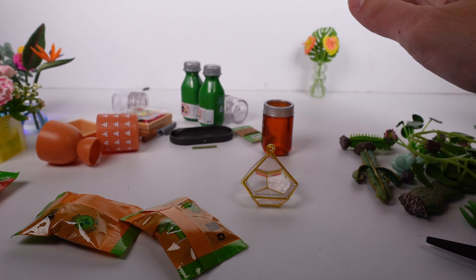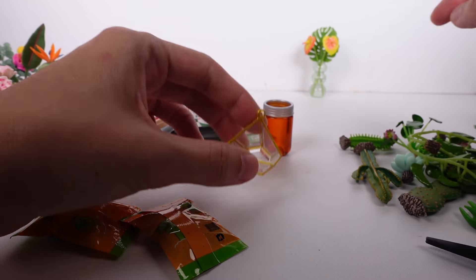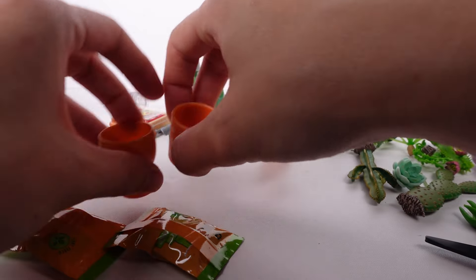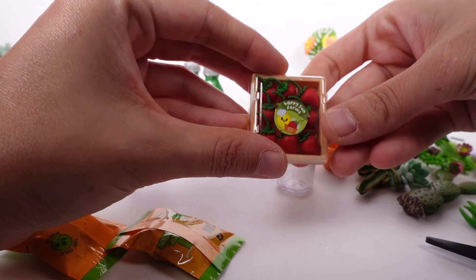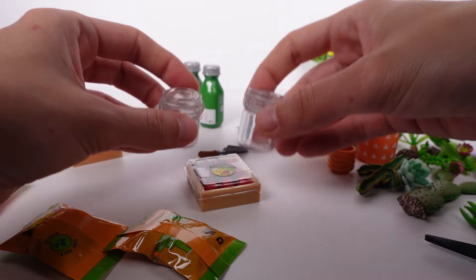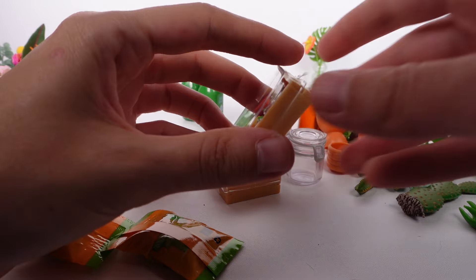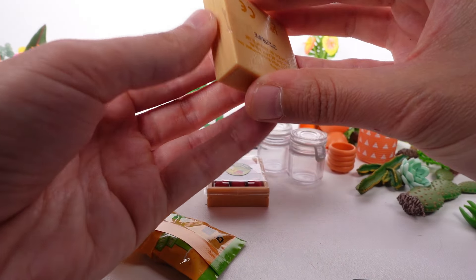We have this little vessel from the vase section that would be really cute with some of the plants. Let's do the veggies first because the plants are going to be a huge task. We have the strawberries — I don't really want to put them in the jar; I think I'll just leave them without. I want to open the carrots and see what we can do. I kind of like the strawberries as they are in the crate already.